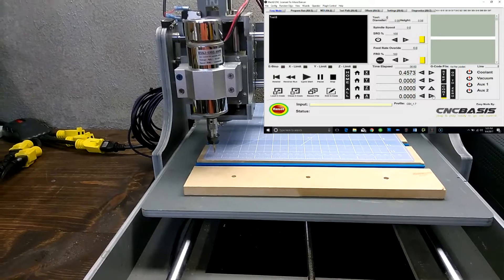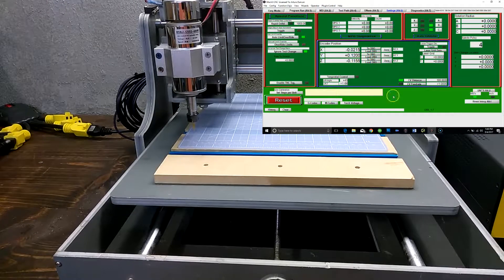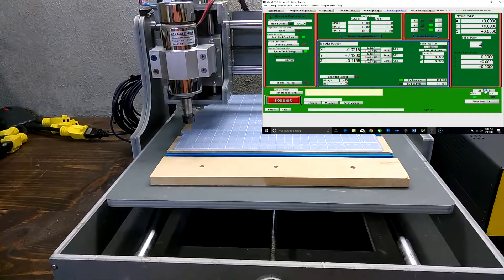It is also very important that before you run a G-code, you have set the proper units — millimeters or inches — in the bottom right corner of the Settings tab.